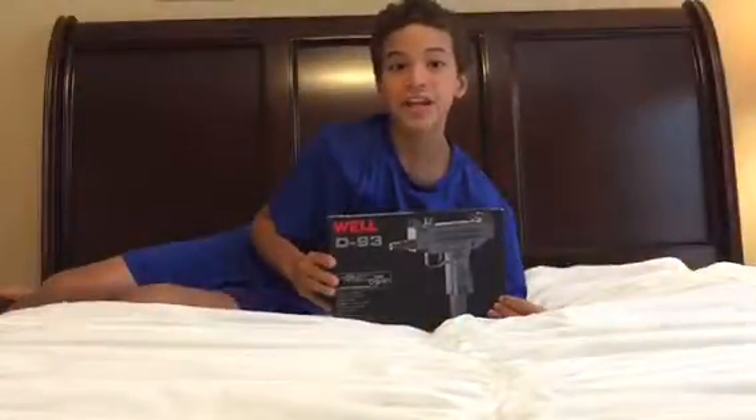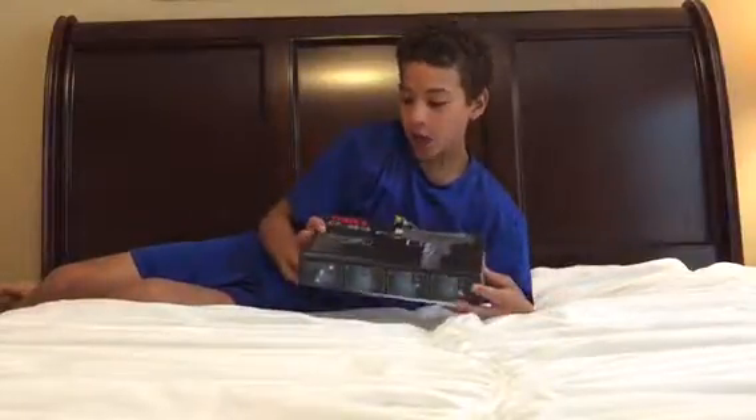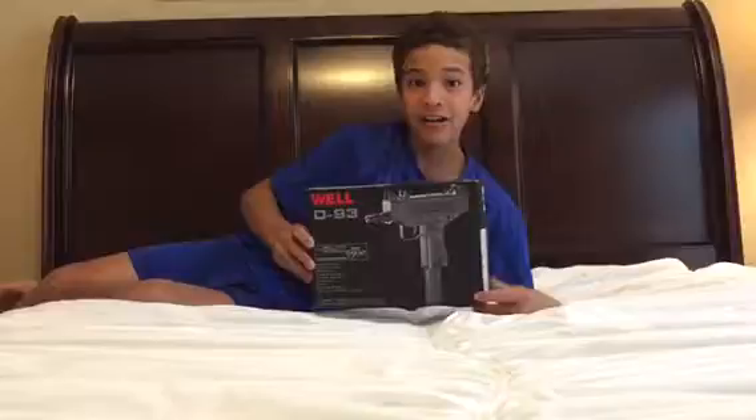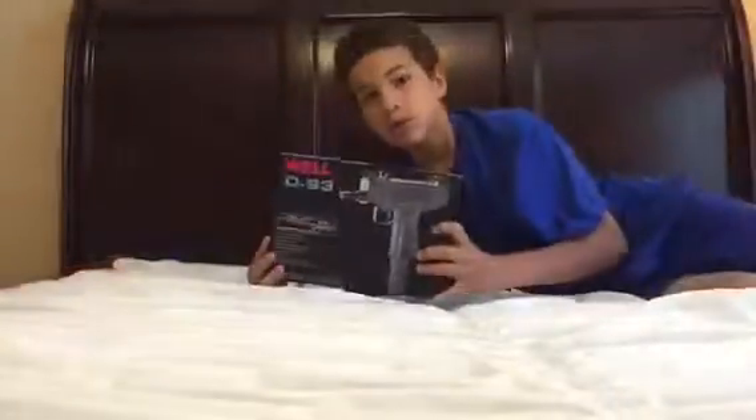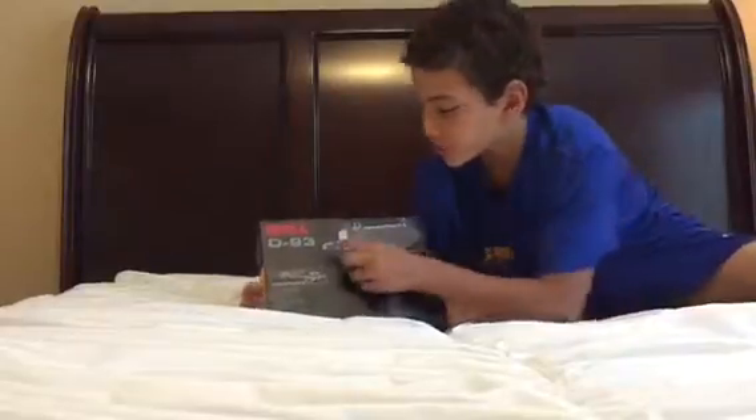Hey everybody, this is the ENJ channel, and today we're doing an unboxing and review video of the Well D93 electric airsoft Uzi.